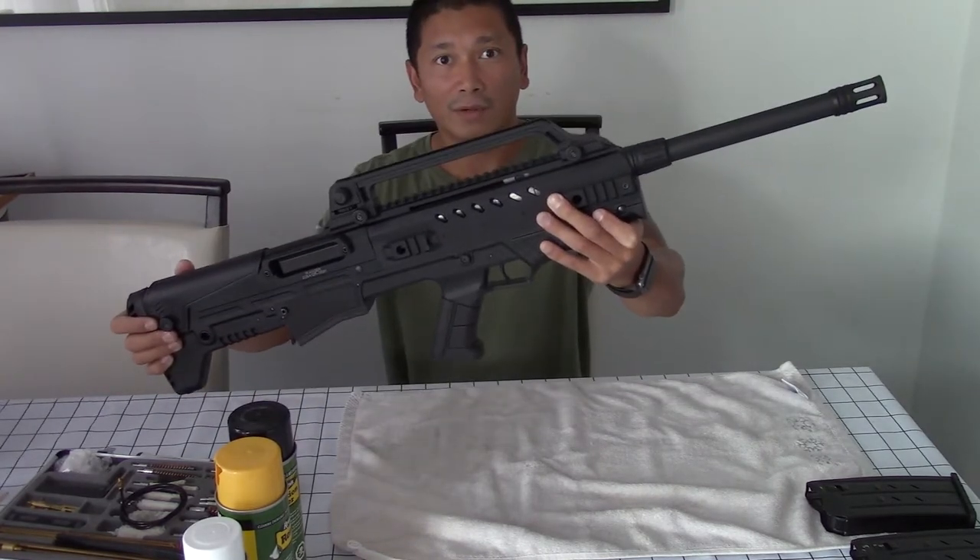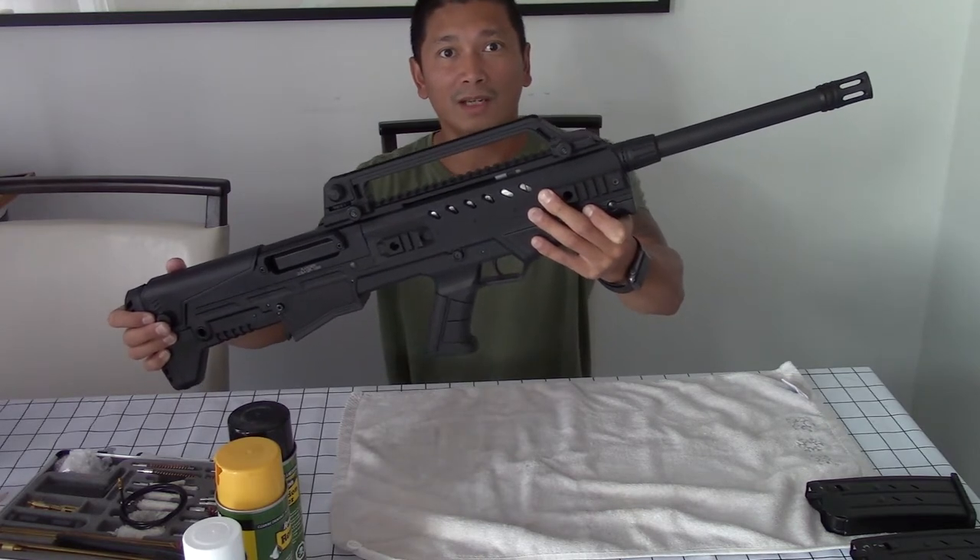This is the Charles Daly N4S G2 — how to disassemble, clean, and reassemble.